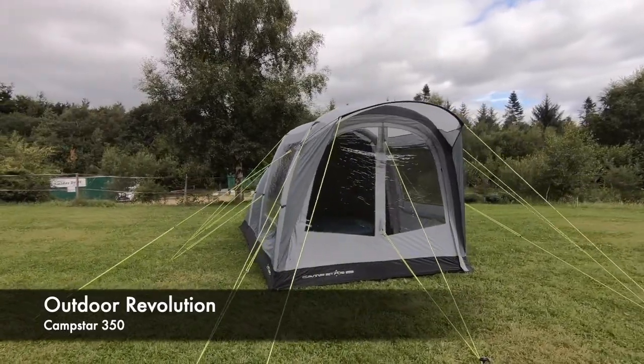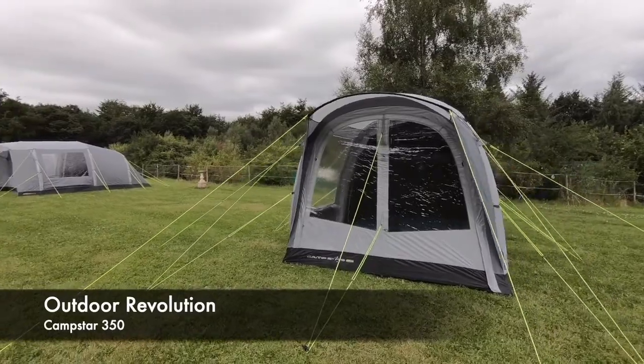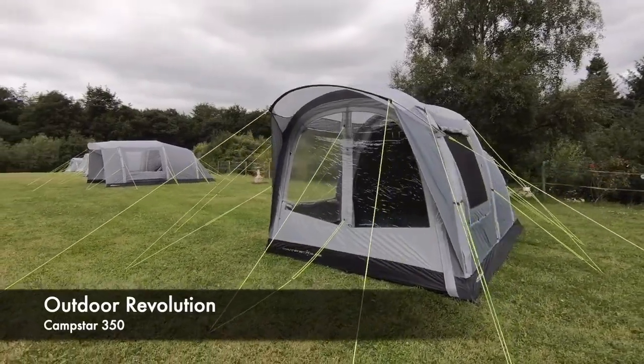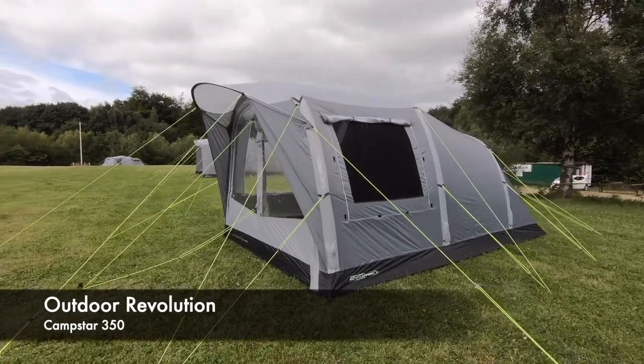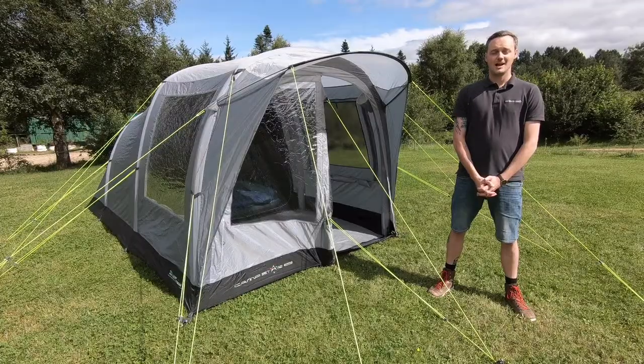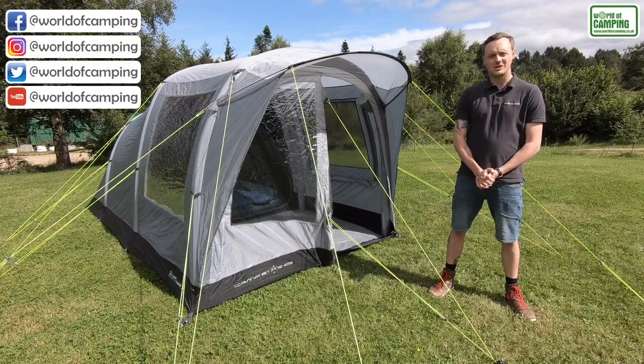Hello, everyone. I'm Sam from Outdoor Evolution, and this is the Outdoor Evolution Camp Star 350.